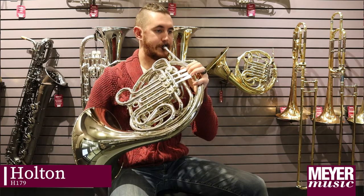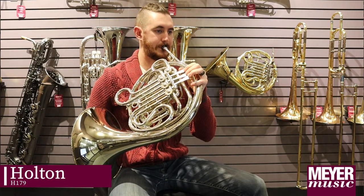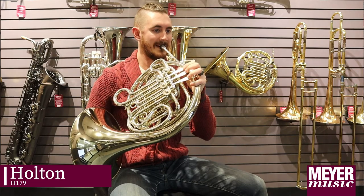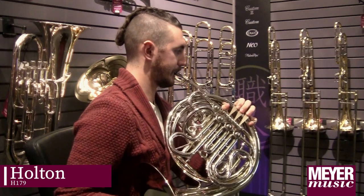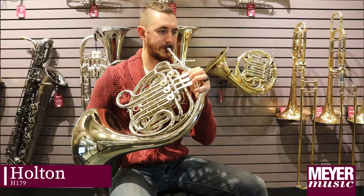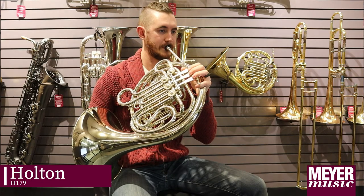This is the Holton 179. What I like about the 179 is how easy it is to get a big, full, rich sound.